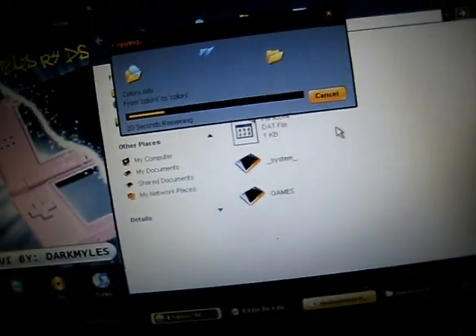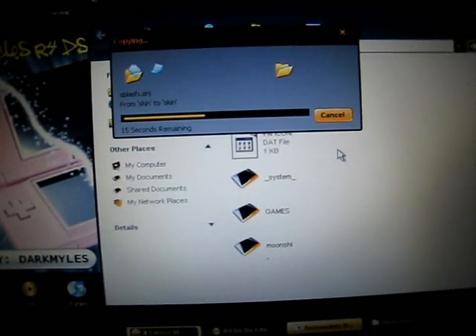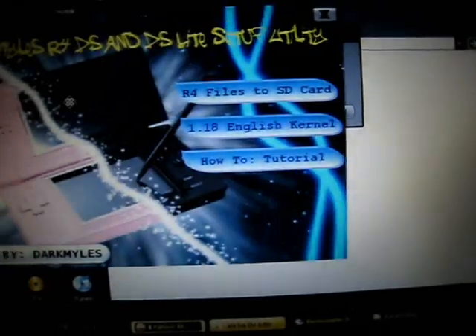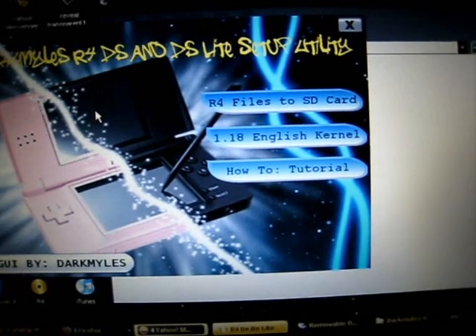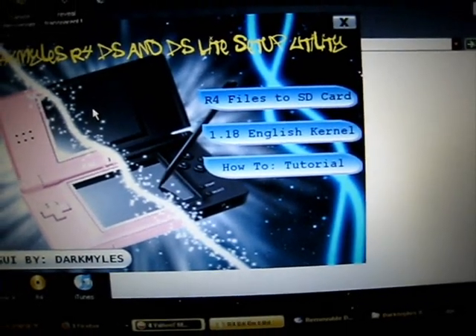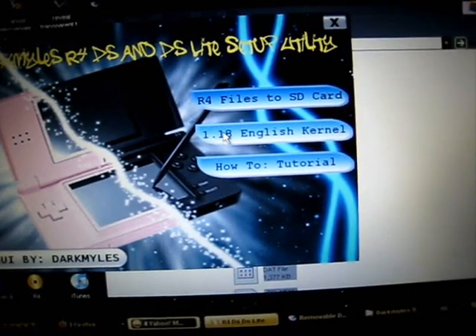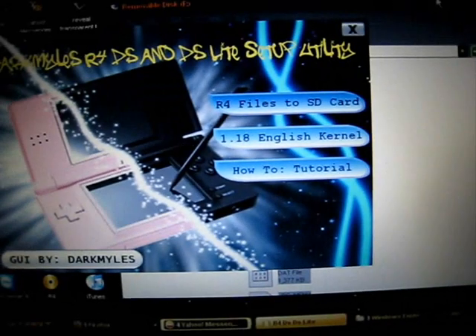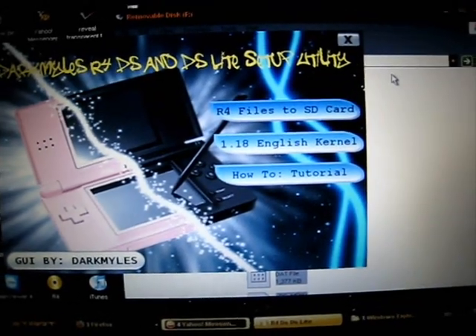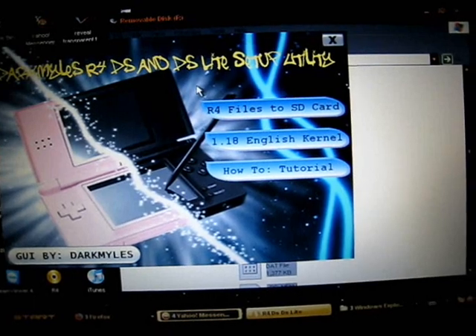Wait for a few minutes. Also, if you have an R4 card and you have a lower version — for example, version 1.16 or 1.17 — you can also click this button, then drag and copy these 4 files to your SD card to run and install the new version 1.18 kernel setup for R4 card.